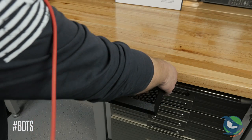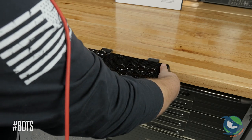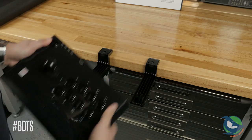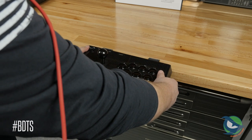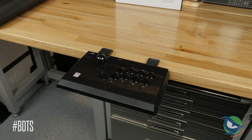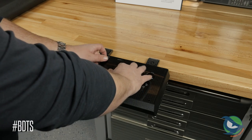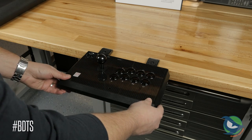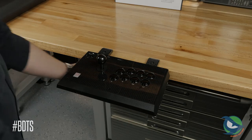Once you attach the stick, you can remove it from the clamps leaving them in place, so you can later move the stick from your desk to your lap or vice versa. When clamped into place, it's sturdy enough for casual play, but one salty session could shatter the clamps pretty quickly since they're just plastic.